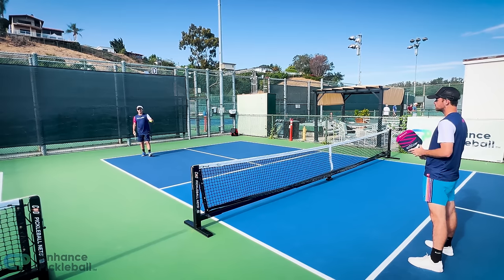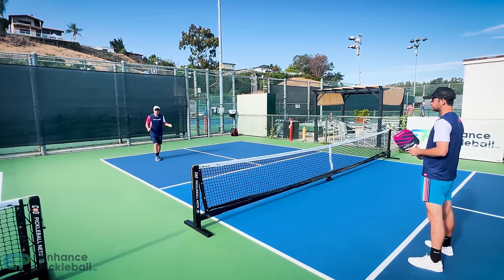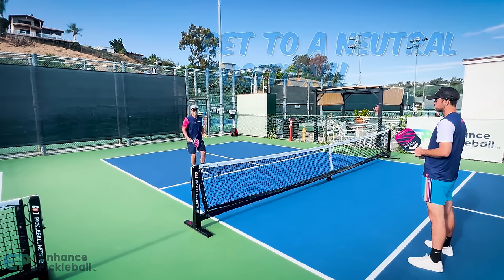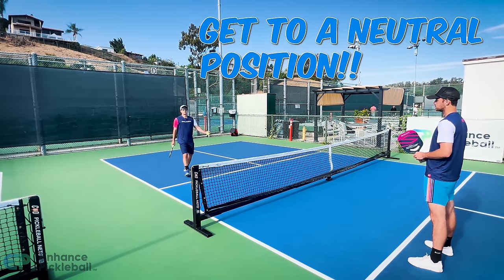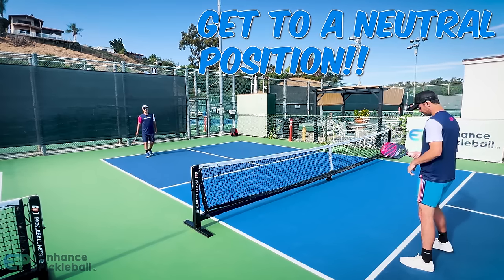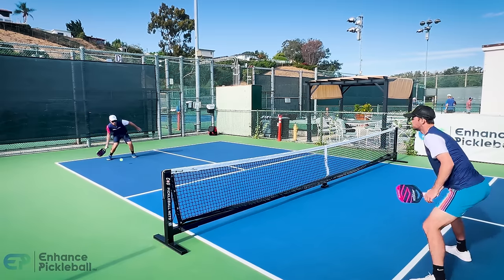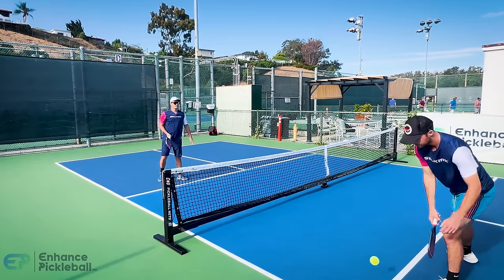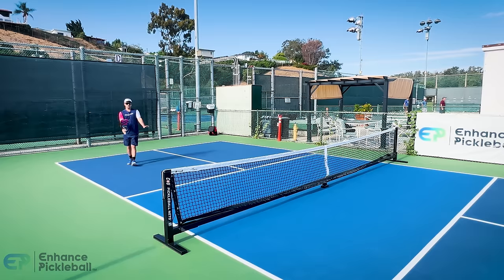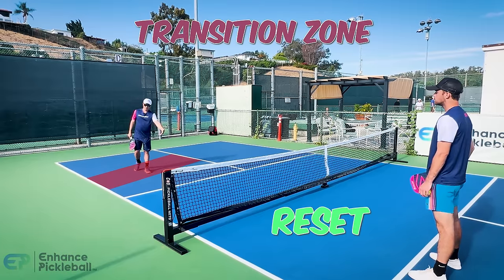When you hit your third shot well and force your opponent to hit up on the ball, you want to start creeping forward. Your goal is to eventually make it to the kitchen and get into a neutral position where you're dinking. But along the way in, you may need to hit a few shots. As you progress toward the kitchen, you'll have to hit a few shots in the transition zone, and those shots are called resets because you drop them into the kitchen.